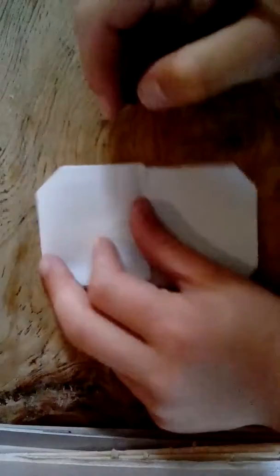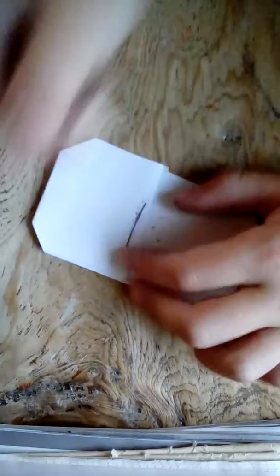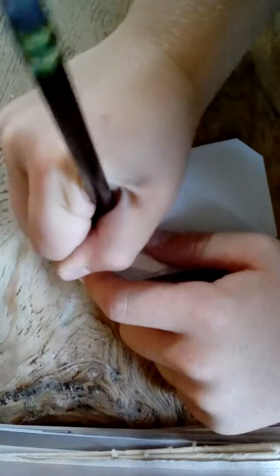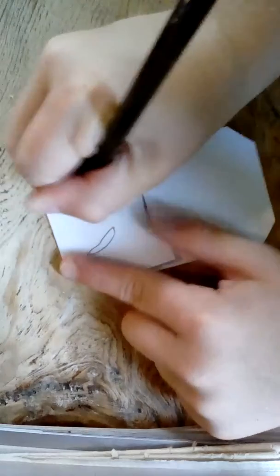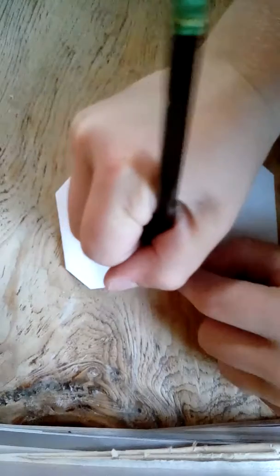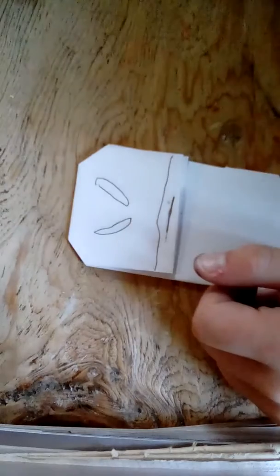Now the pencil comes in. You're gonna make a frown — actually, just a straight line, kind of short, like this. Then use it again like this. Now we are going to draw a line right here — you won't see this line. Let me color it in.